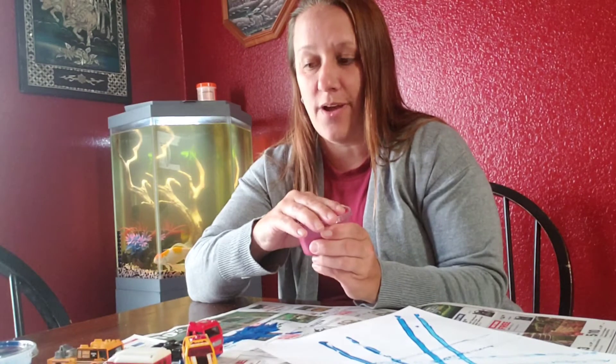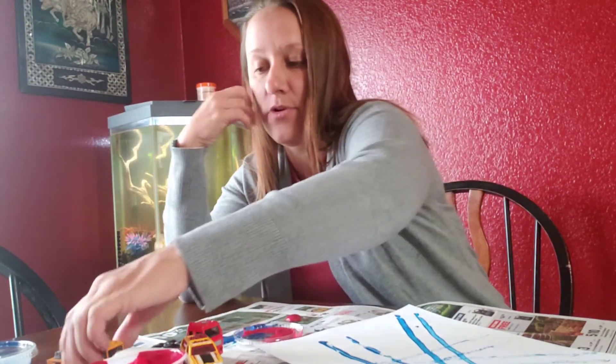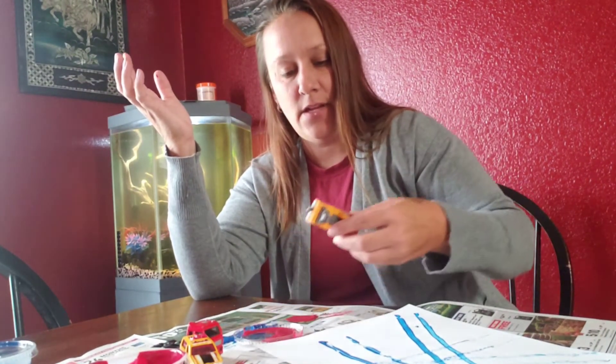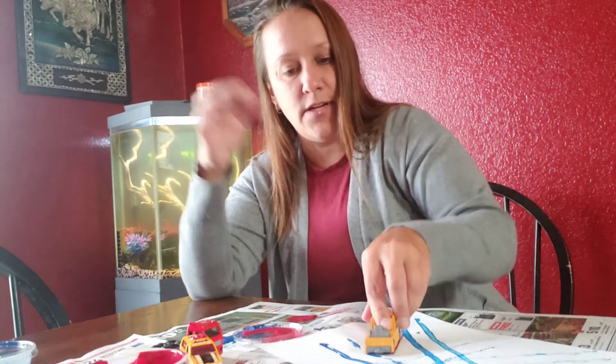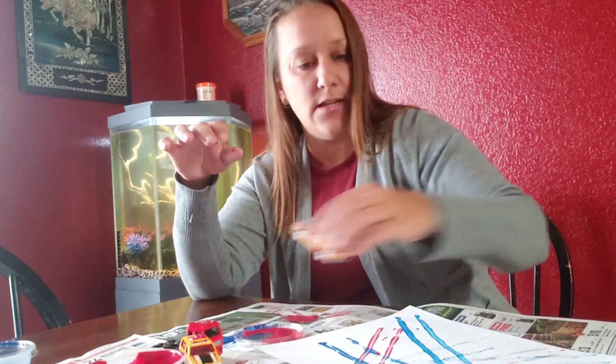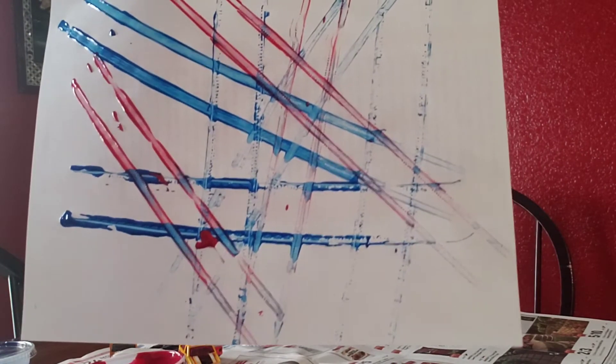Alright, so now you can see I have tire tracks all over my paper. Now if you have other colors at home, you can do other colors to help make more design. Run it through and make tire tracks. So see? I did red and blue tracks.